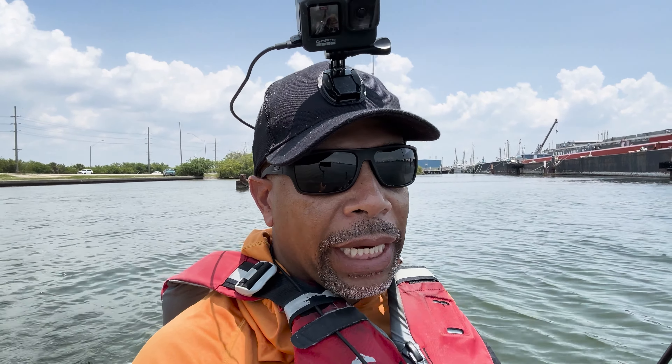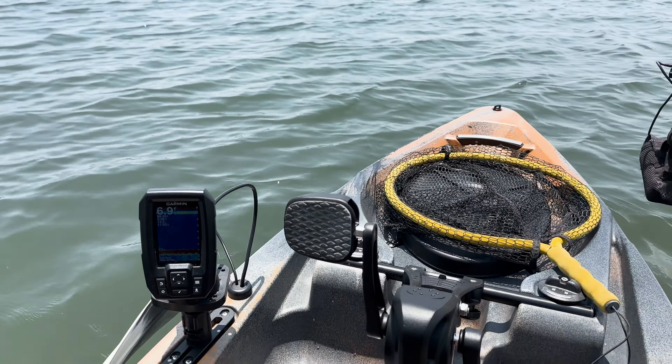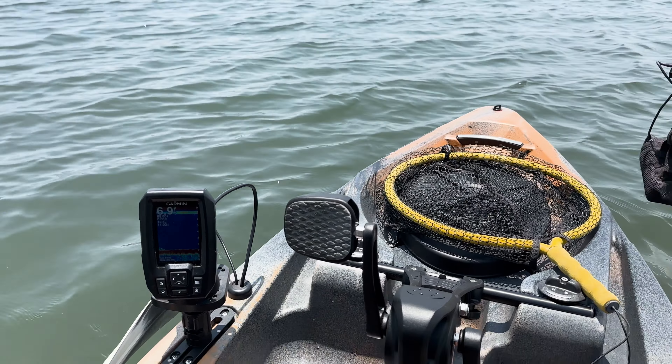All right guys, so initial thoughts. This is definitely lighter than my Native Slayer — way lighter. Maneuvering it around, getting it in and out of the truck, is very nice. The other thing I noticed, there is a ton of room up front here. I did not have this in the Native. Also, there's no water in here whatsoever, and I like that as well.